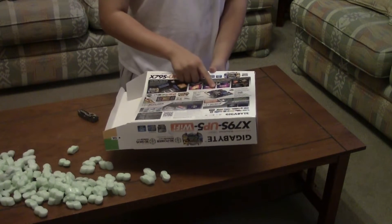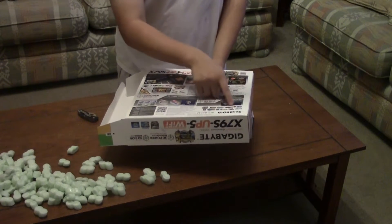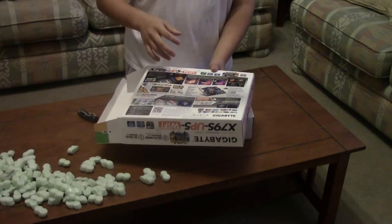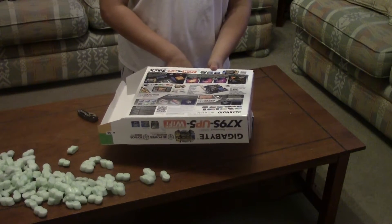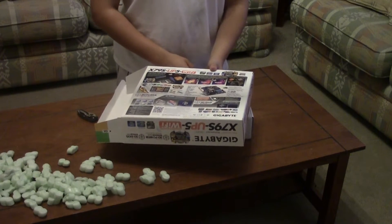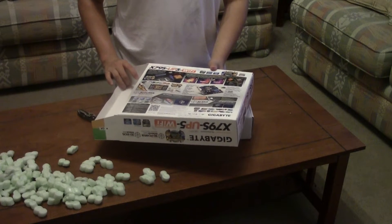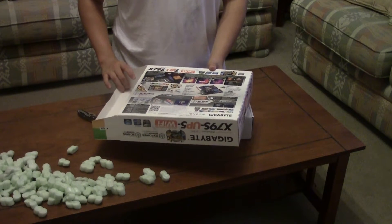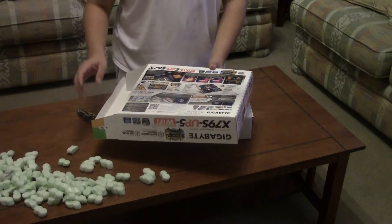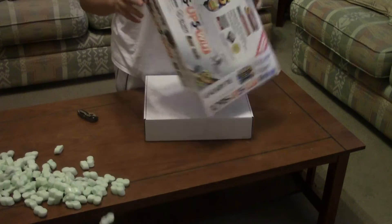Right here they tell you all the ins and outs of the board, a little bit more about the Wi-Fi card, and the 3D BIOS. It's a 3D model of the motherboard where you can click on the actual parts — like the CPU socket to overclock and stuff. It sounds interesting, but it's kind of a gimmick because it seems like it's actually going to make it harder to navigate the BIOS. But for the features this board brings, I'm willing to deal with that.